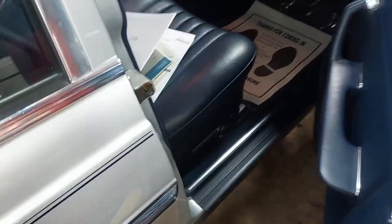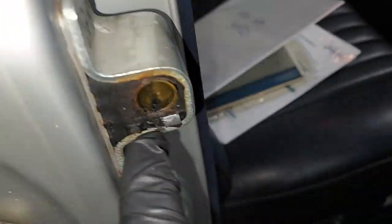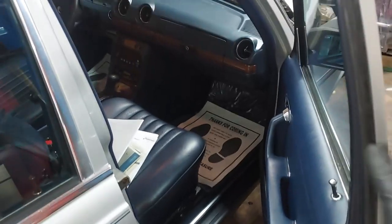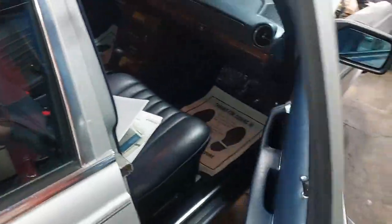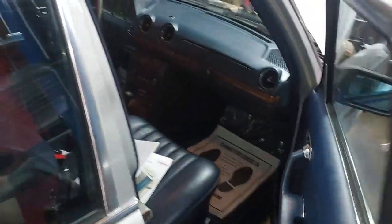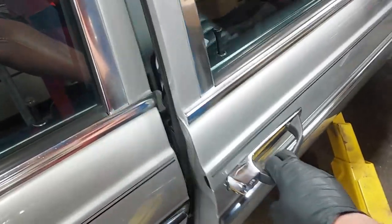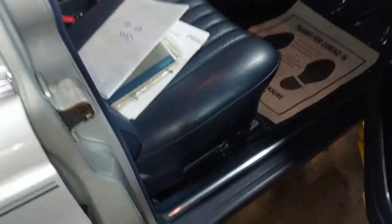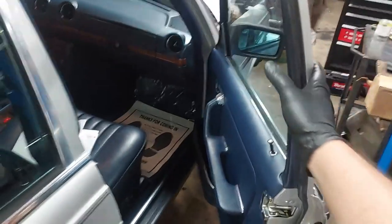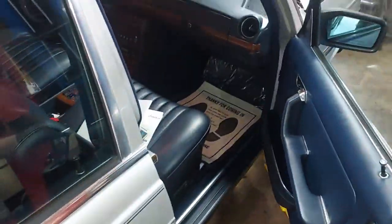We have the same issue on the passenger side — the little tab is broken off. Watch how the door shuts right now: you have to slam it for it to latch. I'm not going to show the full removal again, but I'll remove it, fix it, and put it back on. With the passenger side replaced, the door closes perfectly without slamming.